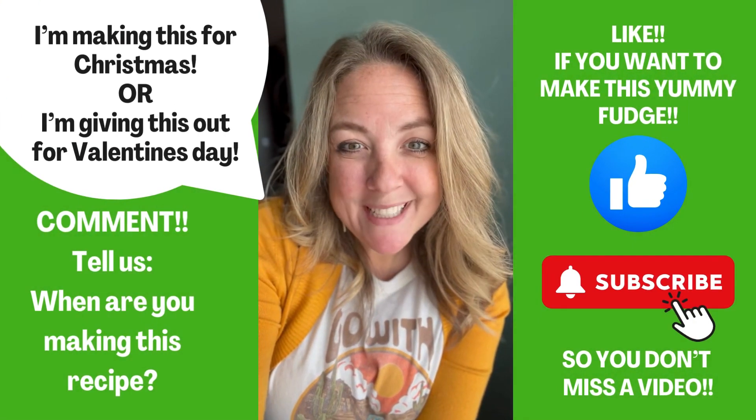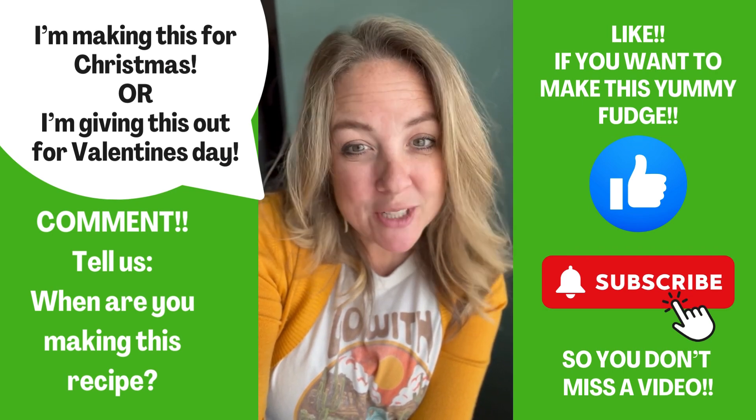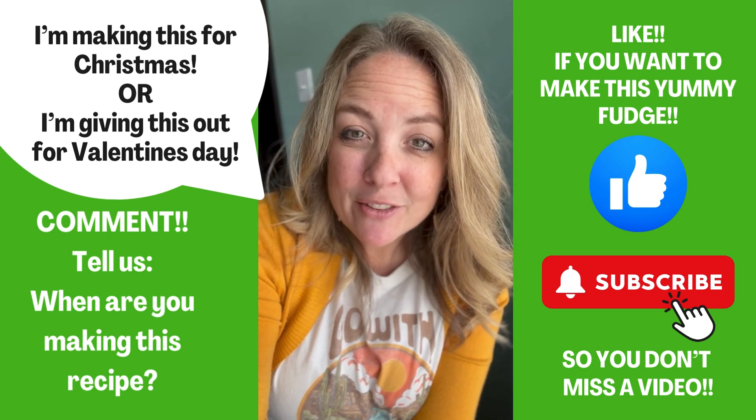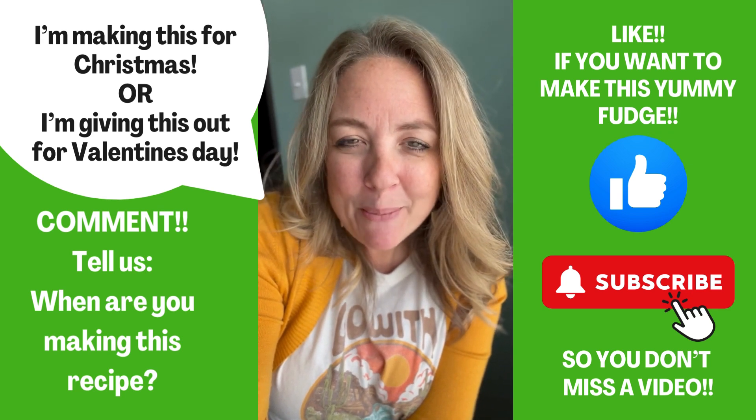So, super easy, right? Tell me how you are going to be eating your fudge. Are you going to be eating it at Christmas? Are you going to be eating it at Valentine's? Are you shipping it to someone that you love that's far away? Are you just making it any time of year? Let me know all about it in the comments.